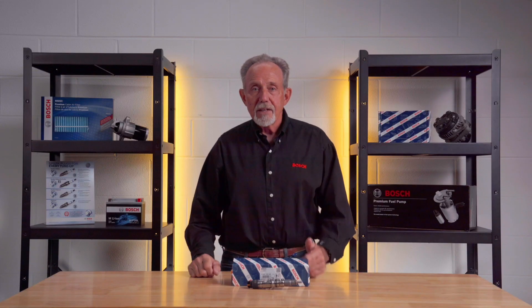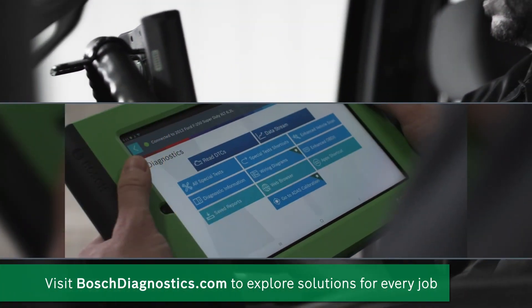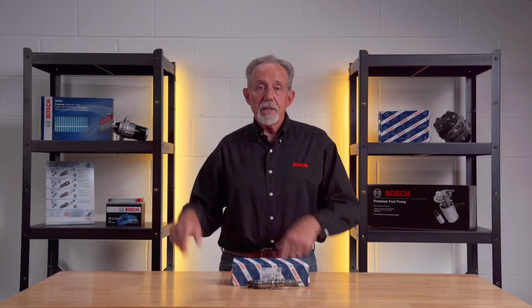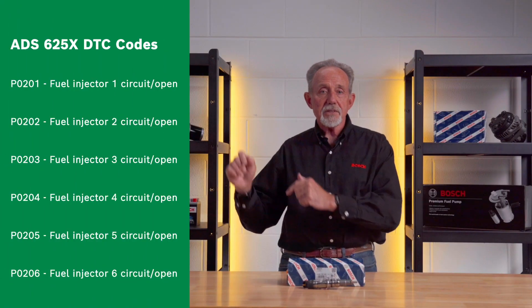You may notice the check engine light comes on after getting your truck serviced. In order to figure out what's causing this issue, you should first use a scan tool such as the Bosch ADS625. As a result, you may see these DTCs set as follows.